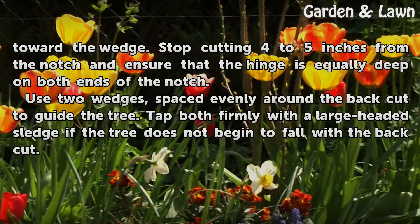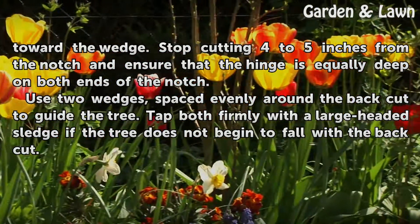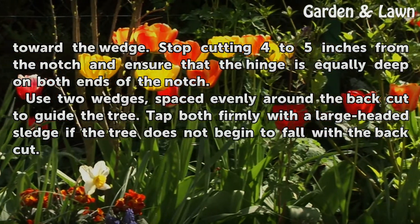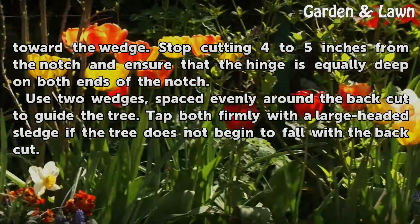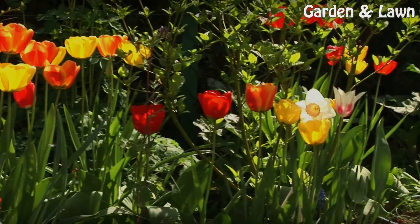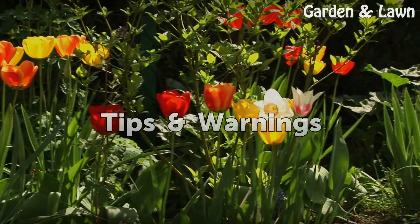Use two wedges spaced evenly around the back cut to guide the tree. Tap both firmly with a large-headed sledge if the tree does not begin to fall with the back cut.